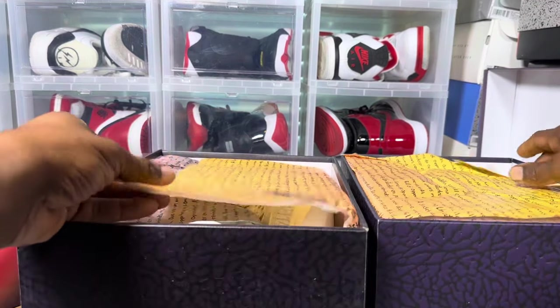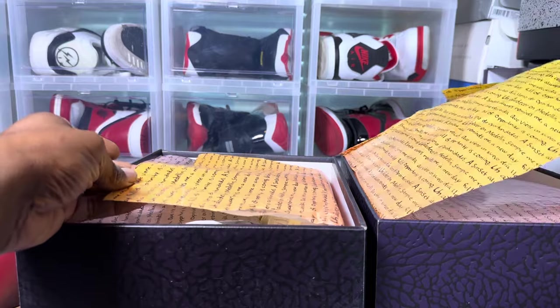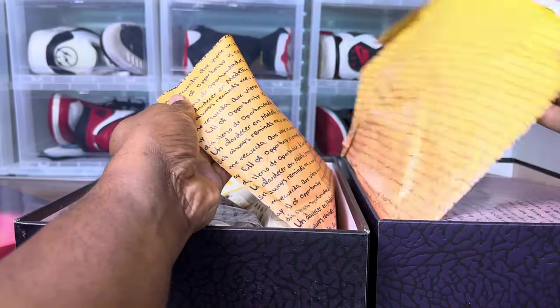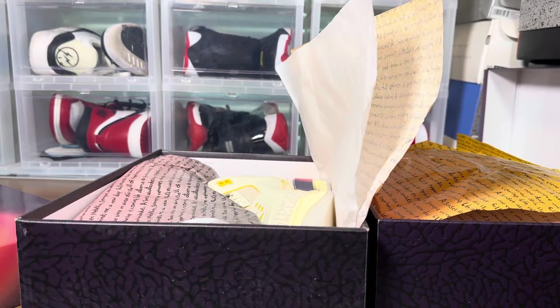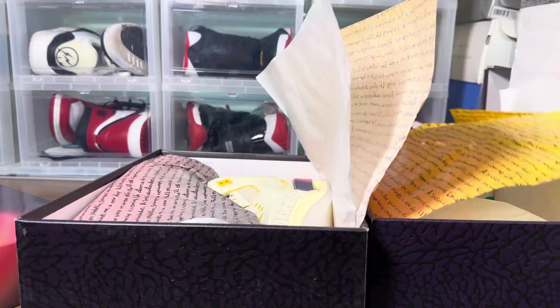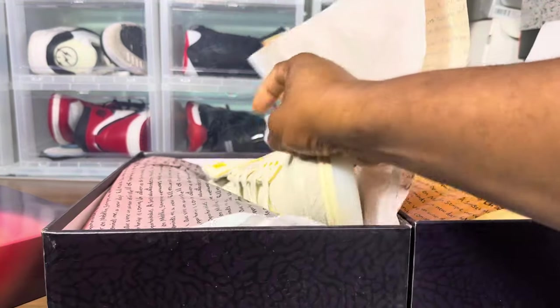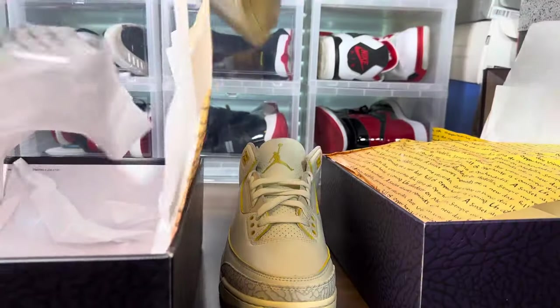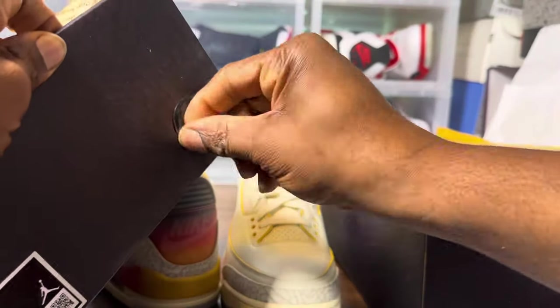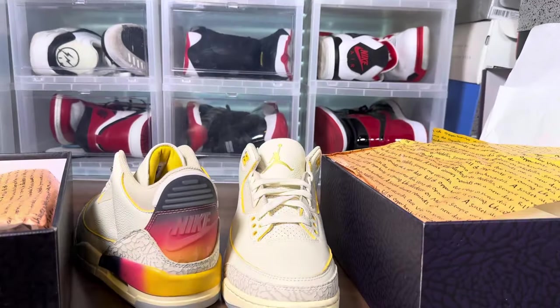Looking at the tissue paper, there's more yellow visible on the legit pair's paper. These pairs are so close that some checks aren't worth doing — like weighing them. One pair had multiple YDM stickers inside the box; the other doesn't have a YDM sticker. Also, one box lid spins and one doesn't.